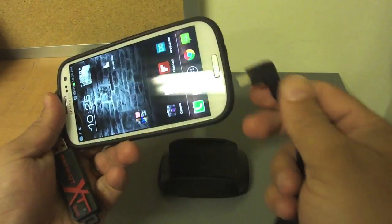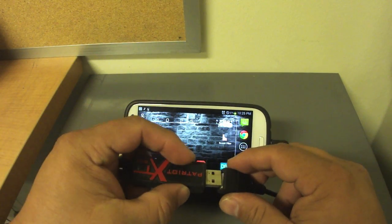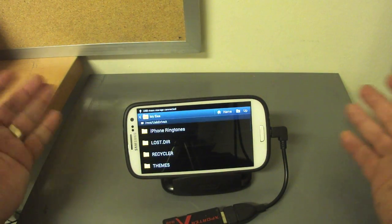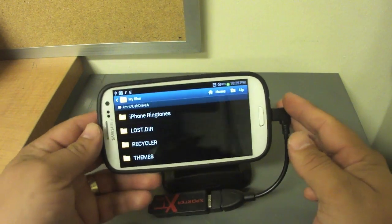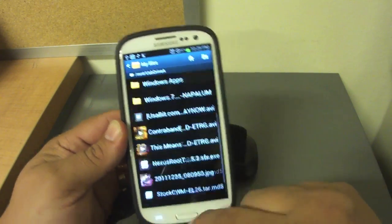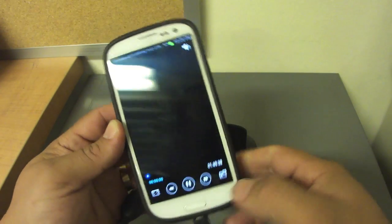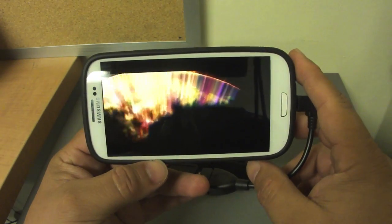All you have to do is plug it in. In this case I'm going to use my USB drive. Once you plug it in, it should automatically open your files inside the USB drive — it could be a hard drive or anything. You can see all the files in my USB drive, and from here you can view movies. For example, if I want to watch a movie it should automatically play with no stuttering, perfectly.